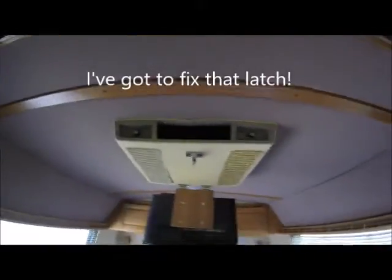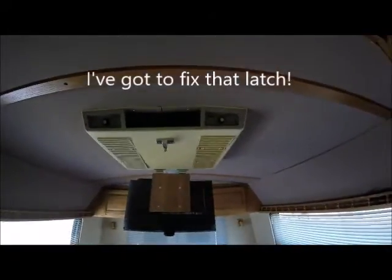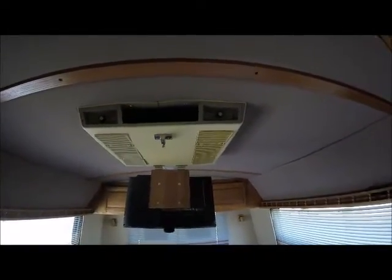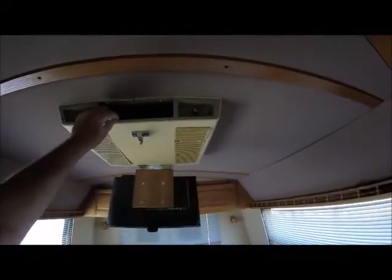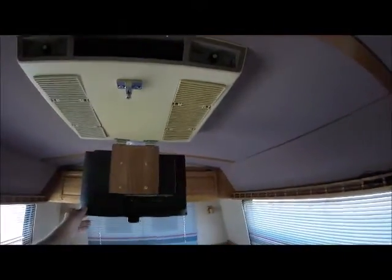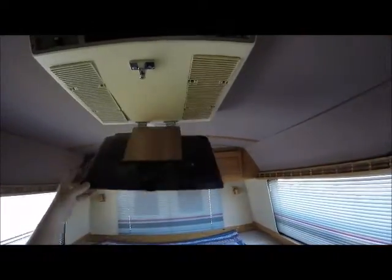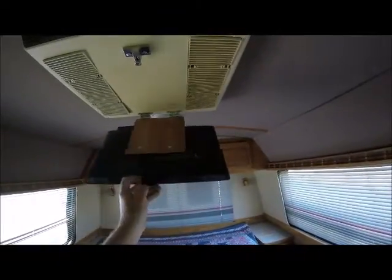There's our air conditioner right there for the back. It's 14,000 BTUs and it has low, medium, and high. It also has optional heat — there's a heat coil in there. This is probably one of the original units that was in here. Here's our 19-inch TV — all you have to do is plug the antenna in and plug the 12-volts in and you can run the TV.